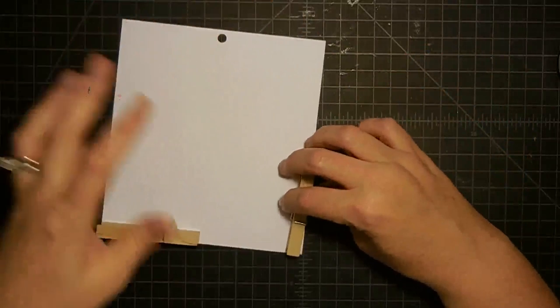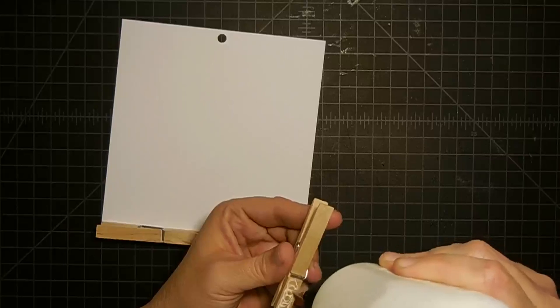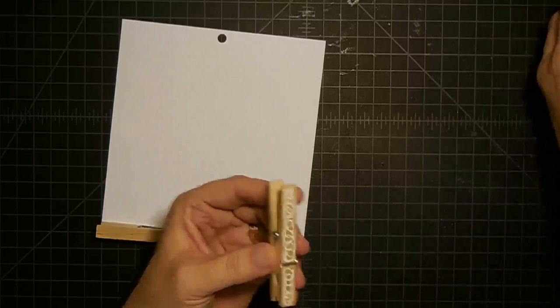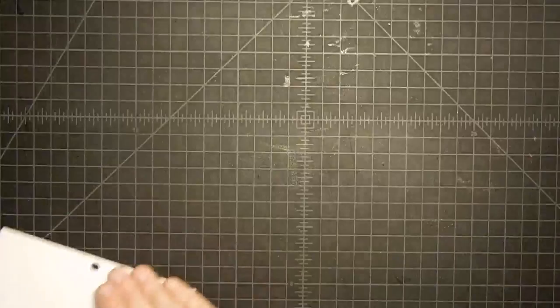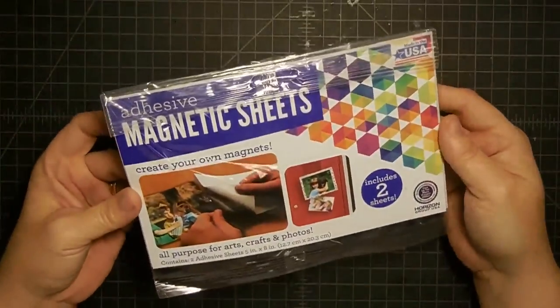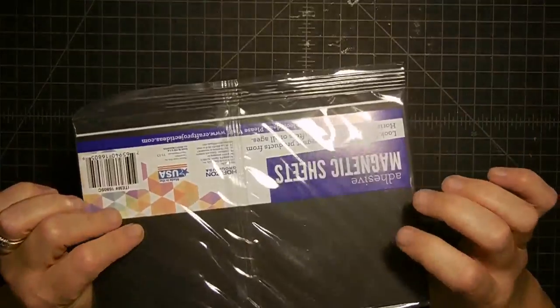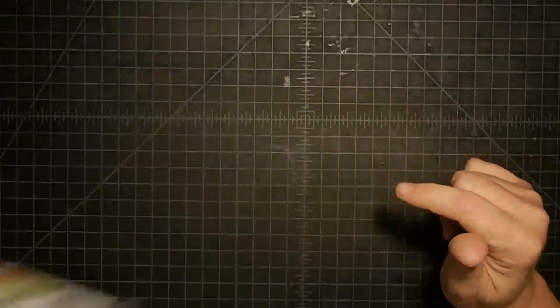I trim it out later. You can take the time to cut strips ahead of time if you want, but I just sit it on there and let it dry. I'm kind of a lazy crafter — so I do this and cut it out later. I want to let those dry, so I'm going to put those aside while we keep working. I'm also going to be using this magnetic sheet that's already adhesive on the back, because I'm going to make magnets out of those clothespins.